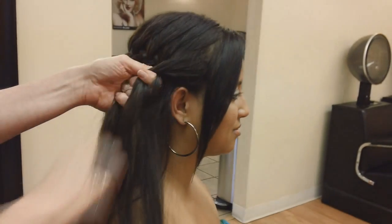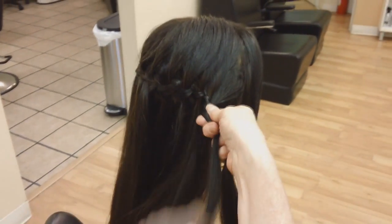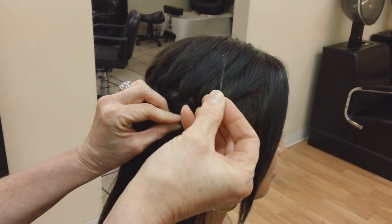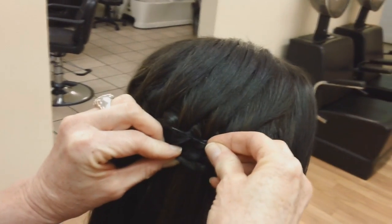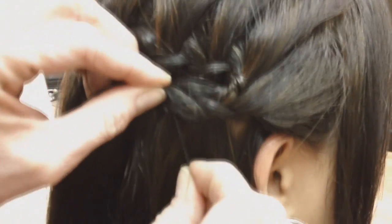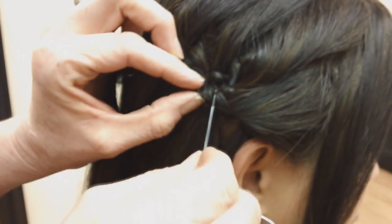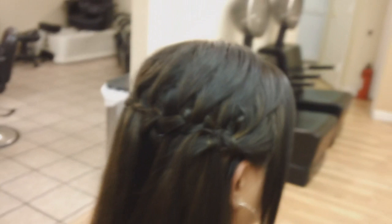And now you have three strands, so you're just going to braid. You can braid it all the way down, or just braid partially — I'm just going to braid it partially. And then what I'm going to do is just pin it. I have Jean, my assistant, here. When you're pinning, you always want to make sure the short part of the bobby pin is going to catch the hair, and the long part is going to sit flat next to their head. If the short part sits next to the head, it will hurt them. So you just want to get in there, weave it a little bit, and pin it. So basically, that is the waterfall braid.